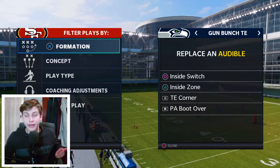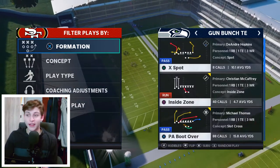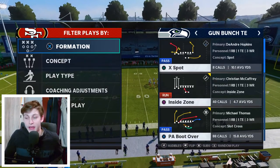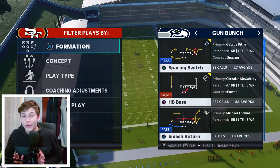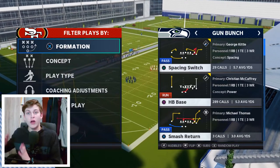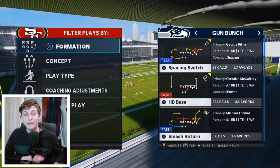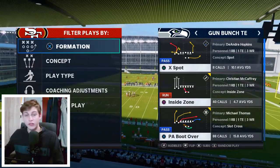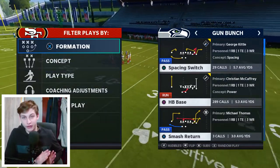So on this screen: Inside Switch, I like that play and want to keep it. PA Boot Over — I definitely want to keep that play, that is the play I audible to most often. Tight End Corner is kind of the flexible spot — you can have Mesh there if you want, or a deeper corner out — Tight End Corner is perfectly fine. Inside Zone is important too. One very important thing: you generally want to run the normal Bunch with the three receivers to the wide side. If you're on the left hash mark there's more room on the right, so the three wide receivers go on the right. If you then audible to Bunch Tight End, the three wide receivers will be on the short side — they're flipped. That's why I really like audibling to it.